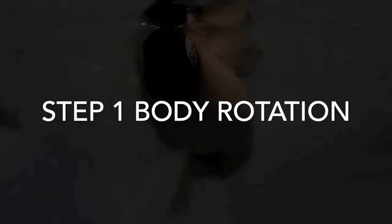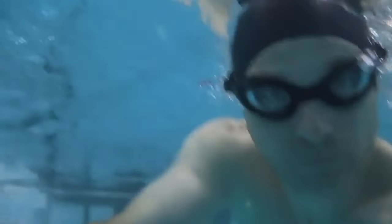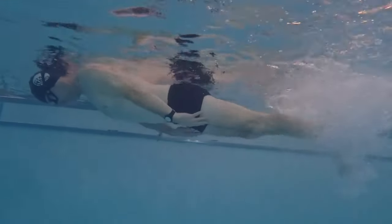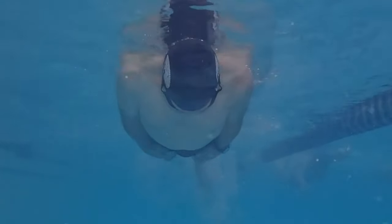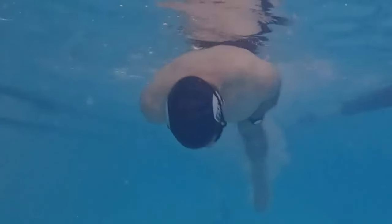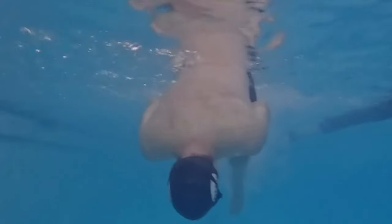Welcome to this video where I'll demonstrate the freestyle catch and how its components work together to position your arms naturally, without force. Step one: body rotation. Take a deep breath and hold it for this drill. Lay flat in the water with arms to the side, start a slow flutter kick, and keep looking straight down. Press the buoy to level your body with the surface.